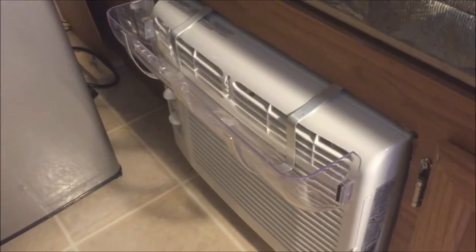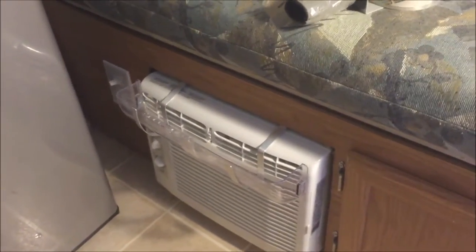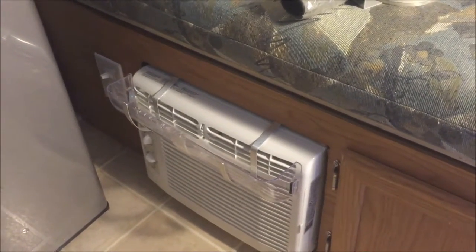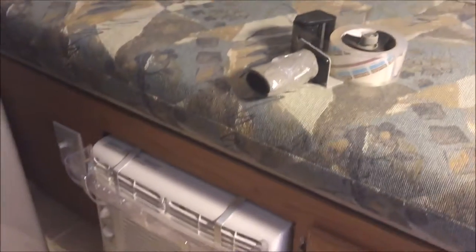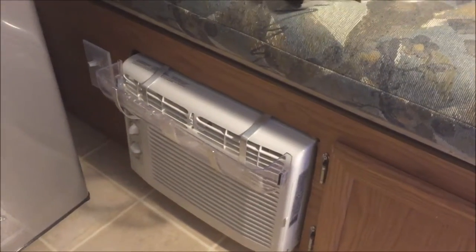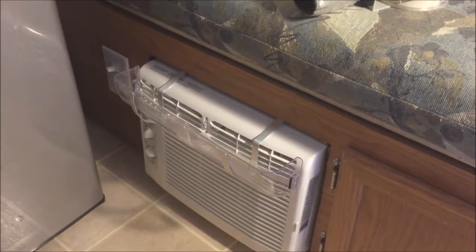It just cradles in there and sits. For as few times as we'd ever use this, it's nice to have when you need it - that's the best I can do for this little camper. Out of other options - putting it in the wall by the door isn't an option because these walls are made of sheets of styrofoam and metal sandwiched together and they act like a drum. This is actually the quietest spot for it, and I'm happy with it being right here.